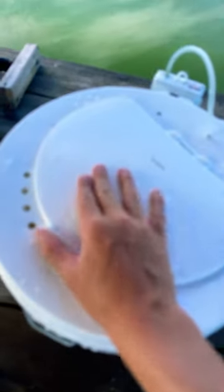For the affordable price of $17 at my local Walmart, I really recommend this lid with the aerator. Not a sponsor, but a great product.